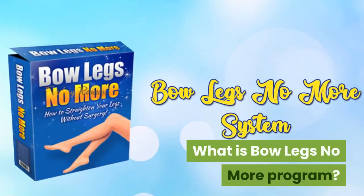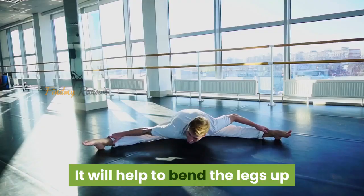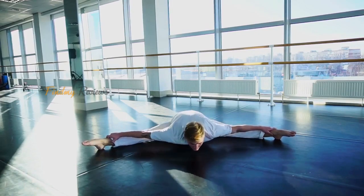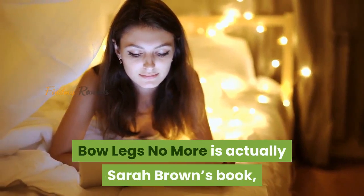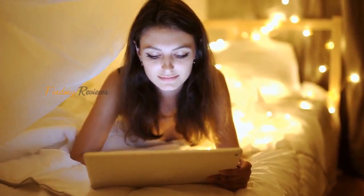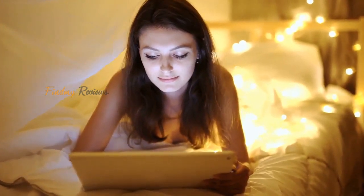What is Bow Legs No More Program? It will help to correct the legs and give you specific exercises through a simple digital program. Bow Legs No More is actually Sarah Brown's book, which provides a comprehensive program for you to improve bow leg treatment therapy in many simple ways.